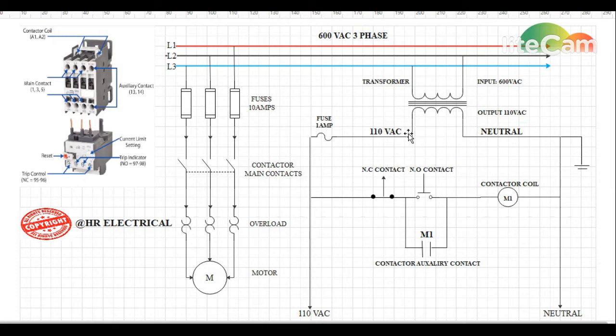The 110 volt leg from the transformer will pass through a fuse — we use a fuse here to protect our control circuit in case of a short or wiring fault. After passing through the fuse, the 110 volt will pass through a normally closed switch (the stop button). When the operator presses the normally open momentary start switch, it will energize the contactor coil. Terminals A1 and A2 are the terminals for the contactor coil.